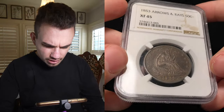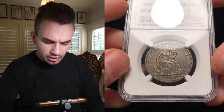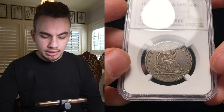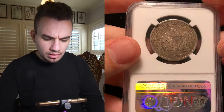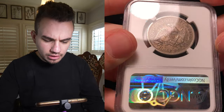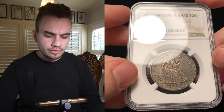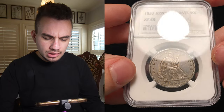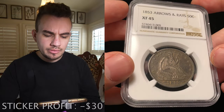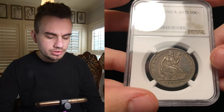The first coin I want to show you is this 1853 Arrows and Rays Seated Half Dollar, graded XF45. I sent it in for the bean because I thought the coin was mostly original and nice looking. This coin actually didn't come back with a bean. I felt like it was too strong at a 45. When you're looking at 45s, you want them to have a little bit more luster, and the details seemed a bit weak for a 45. Maybe this coin is a 40 in actuality, and that's the reason why it didn't sticker.